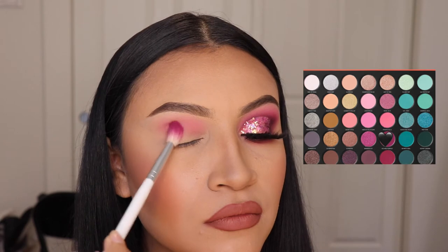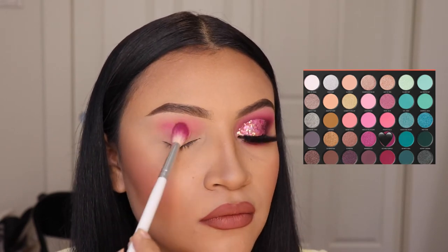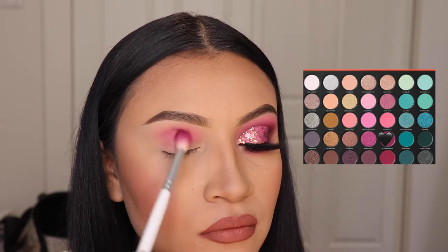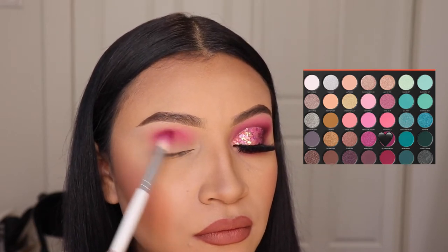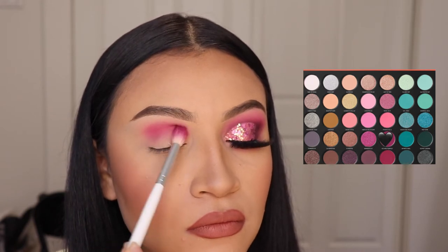Next, I'm going in with the shade Picture Perfect and I'm going to be applying this on my crease. Just make sure that you don't go above the first shade that we just applied because we don't want to cover that up. So just go side-to-side and little circles like I'm doing right now, and apply small amounts of product so you don't make a mess.